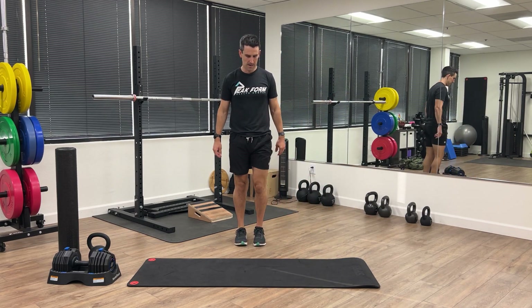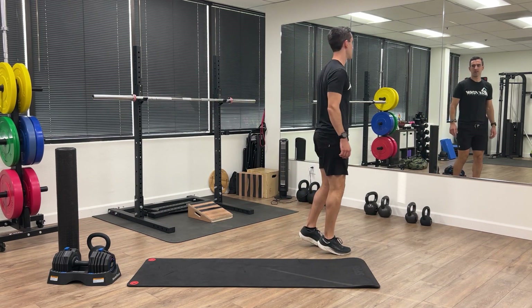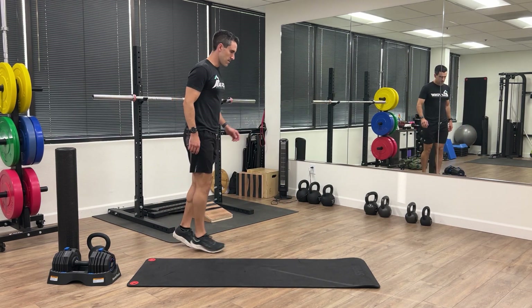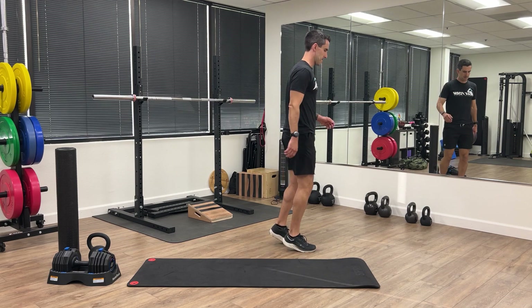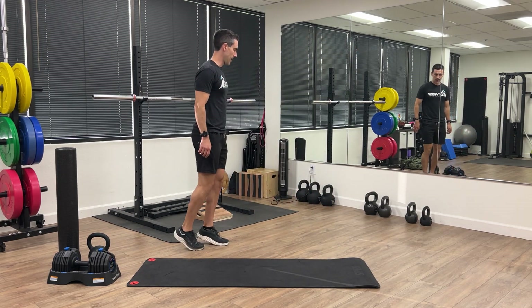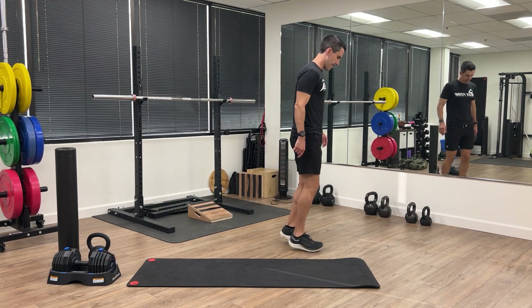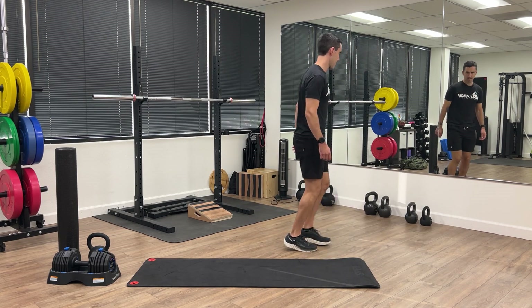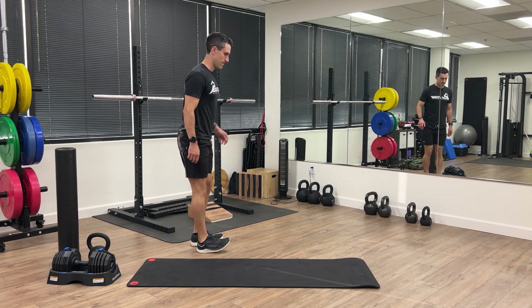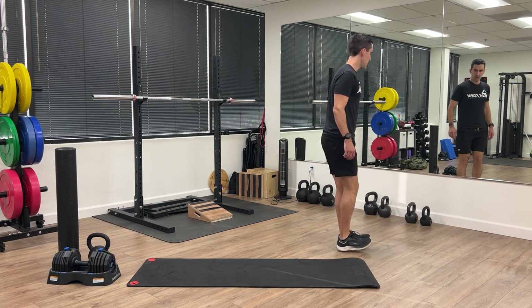Now let's get the lower legs warmed up. We're going to go on our toes and we're going to walk forward and backwards, trying to keep the heels as high as possible. Now we're going to switch onto our heels, so lift the toes up as high as you can and walk forward and backwards on your heels.